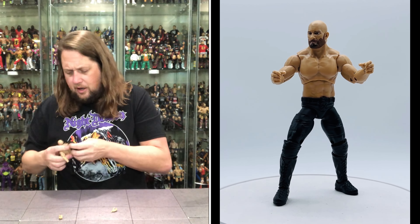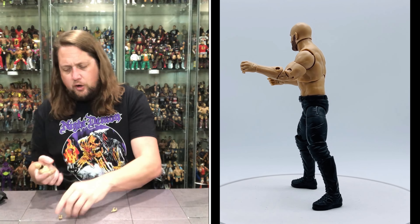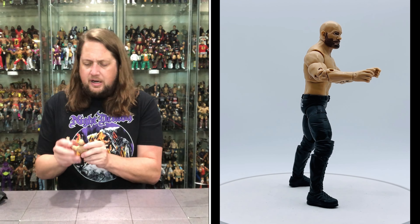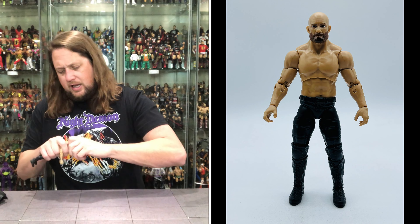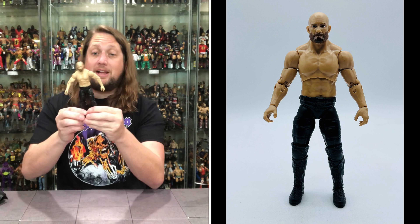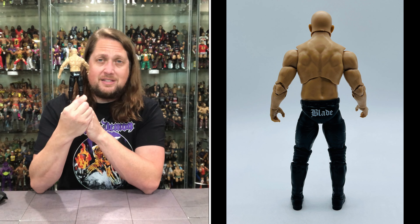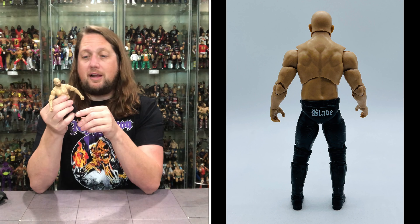The jacket comes off fairly easily — I'm here for that all day. No extra hands with this one, which I would have liked — a fist would have gone a long way for me. But it is what it is, not a bad figure. Completing the look here — he is ready for the ring, ready to wrestle. He is looking very plain Jane. You do get 'Blade' on the back just in case you forget who this is down the road.